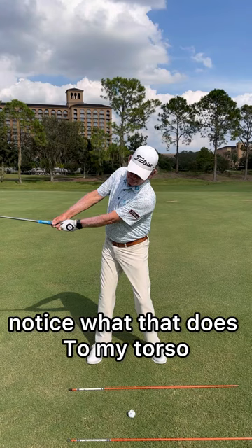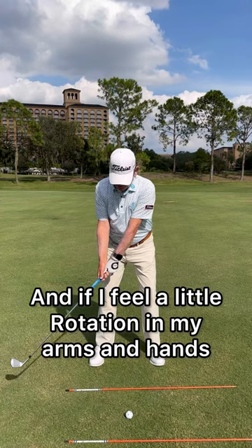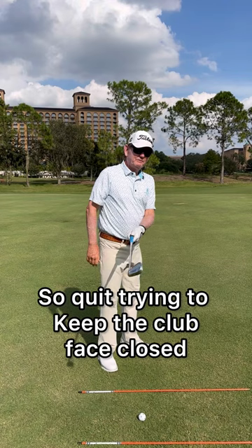What you really want is the old toe-up to toe-up. If I feel a little rotation in my arms and hands, notice how my pivot looks. So quit trying to keep the clubface closed and outside your hands — let that rotate, get a little more bent over in your posture, and you're going to make a better pivot.